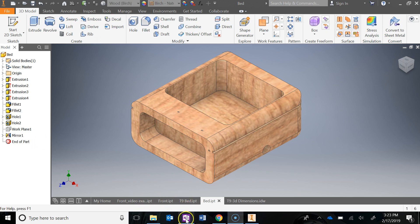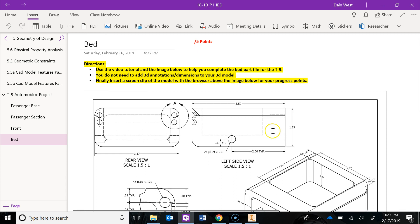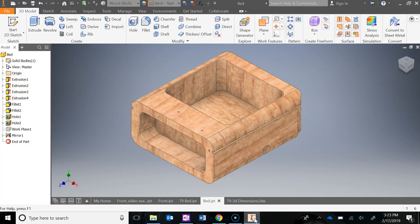If you go into your OneNote binder, you'll notice there is another page now for the bed. Quick reminder: you don't need to add 3D annotations or dimensions on the model because we're going to do the drawings at the end. Don't forget to screen clip a picture of your model in the browser right above this picture so you can get your progress points. As usual, the first thing you should do is go start a new part file, save as in your T9 Automoblox folder, and call it 'bed.'